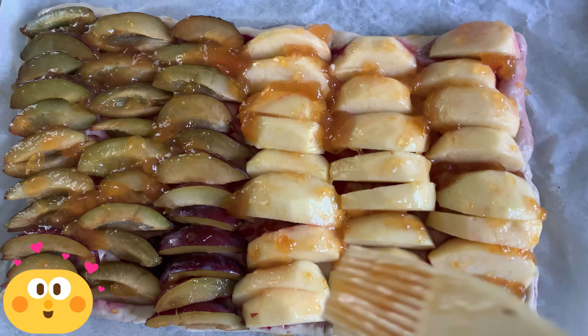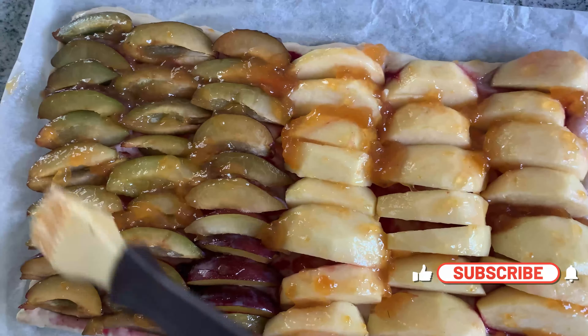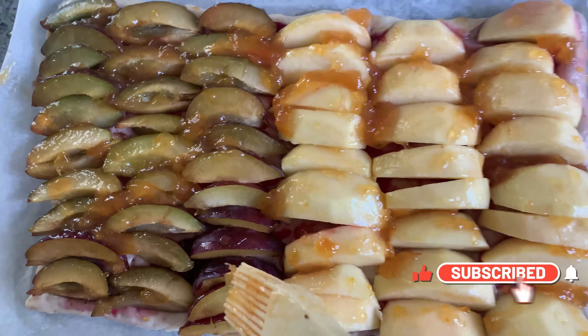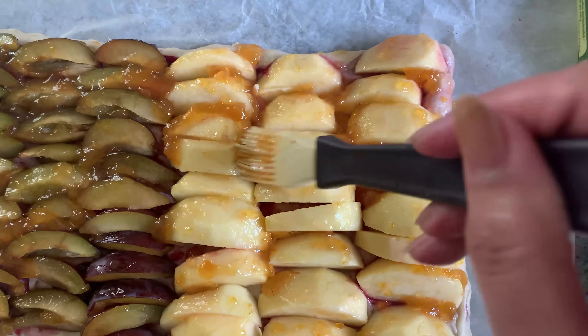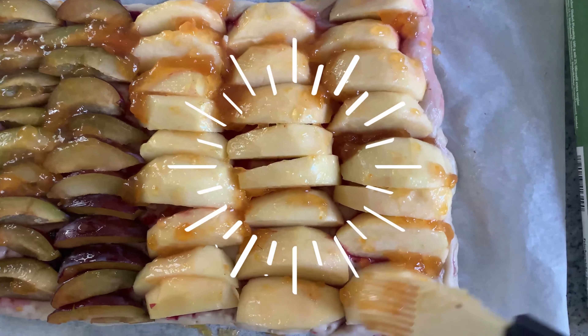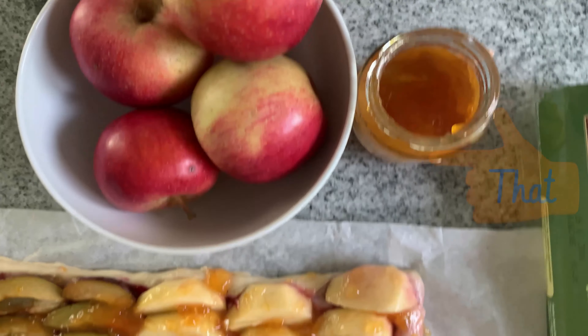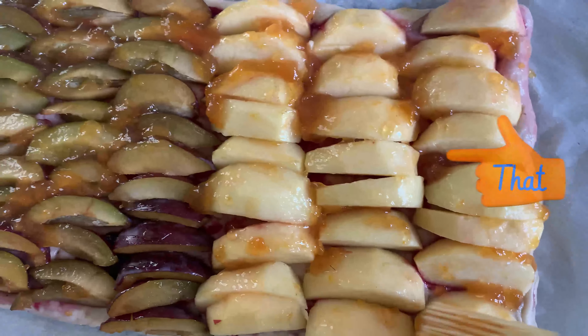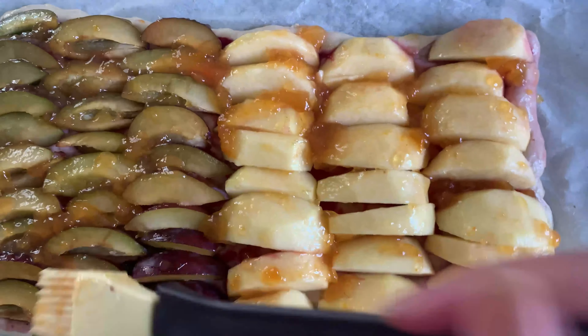As you can see, I cut my plums — I didn't capture photos because I only thought of filming after I'd already cut them. I have some apples here and apricot marmalade as well. You just put them on top in slices.